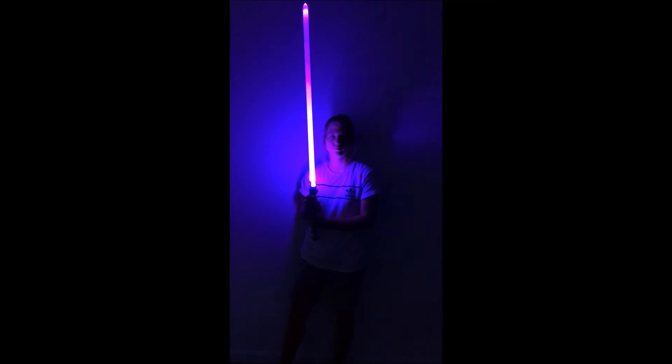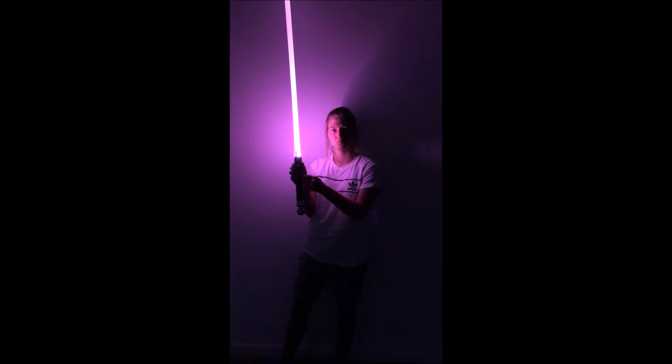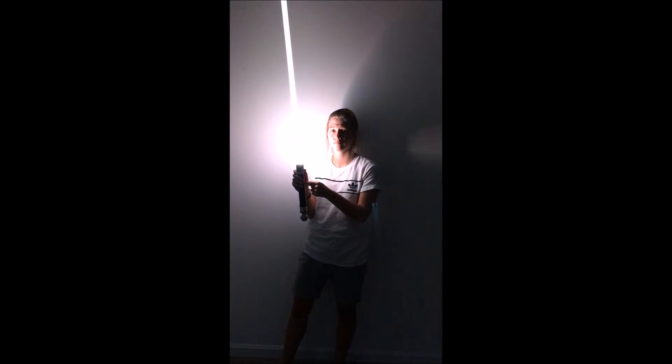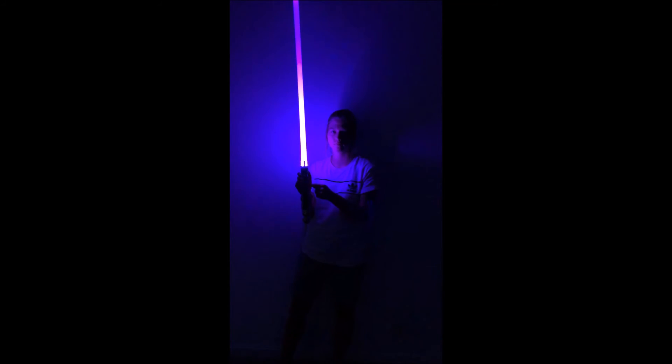Go ahead. So you can see the different colors: red, blue, green, purple, yellow, dark saber — all kinds of different colors. Very, very simple to do. Can't wait to ship them. Thanks guys!